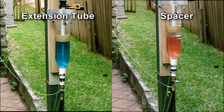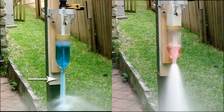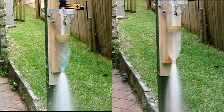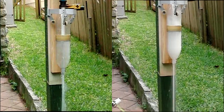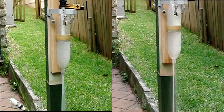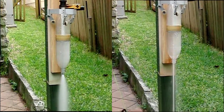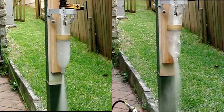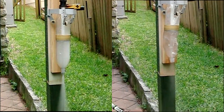Here is a side-by-side comparison of the extension tube and just the spacer. You can see the water column with the extension tube does not contain air during the water phase, unlike with the spacer. There is also no vacuum created in the boost chamber, and the exhaust from the nozzle is also a lot cleaner.